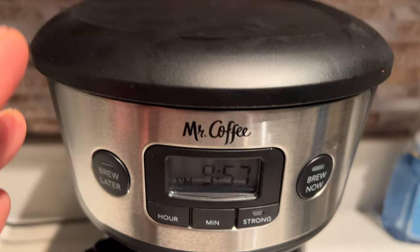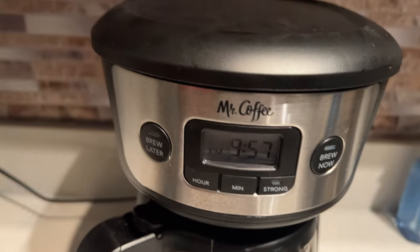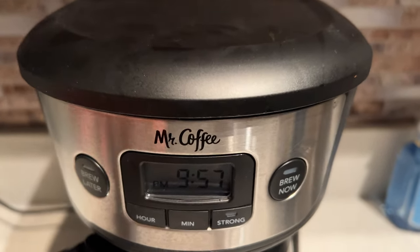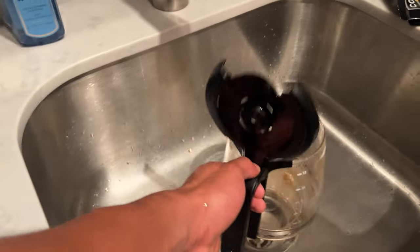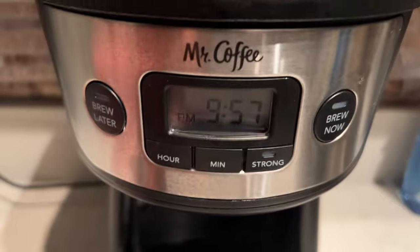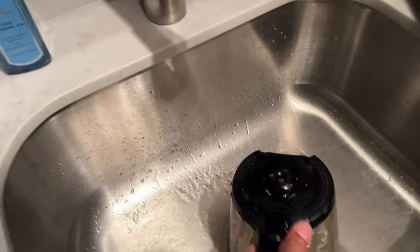Now we want to set the timer so that when I wake up in the morning I have a hot pot of coffee. First, go ahead and fill the basket up with coffee — the amount of coffee that you want to make. Then fill it up with water and pour the water down in there. So fill this up with the amount of water you want to make your coffee in the morning.